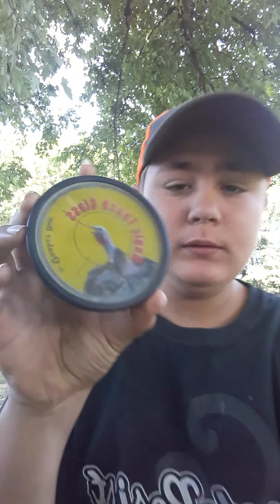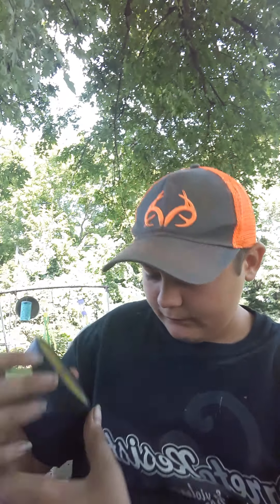I have with me today the Magic Touch Glass by Quaker Boy. I like it. I haven't used it when I go turkey hunting because I've only been turkey hunting like two times. I'm not that good of a turkey hunter, but I packaged my turkey calls.